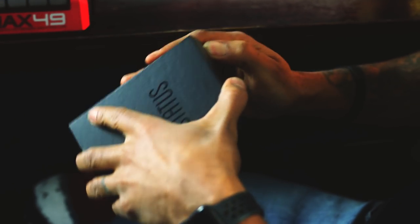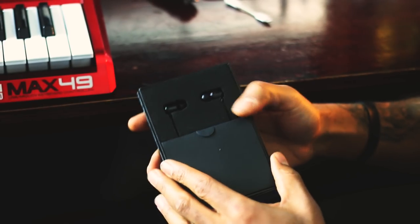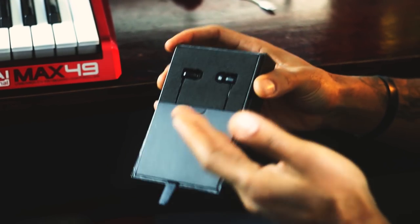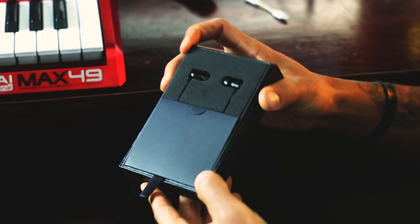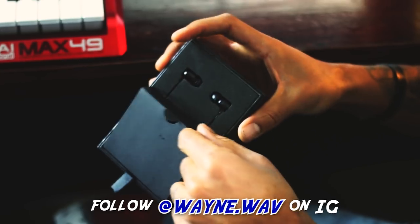These are earbuds, and right now on Status Audio's website they claim these have the fidelity of an in-ear monitor with the convenience of an earbud. When I open up the package, again they keep that nice presentation going — this is something you'd kind of expect from a more premium product, but again this is a very affordable product.